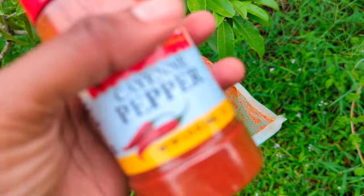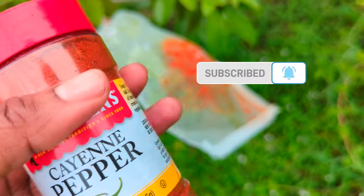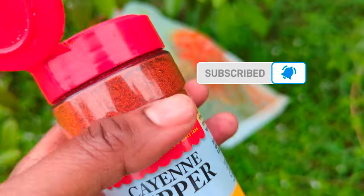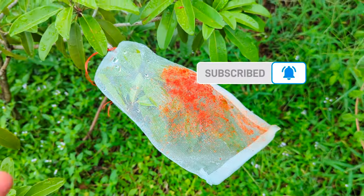So pepper is not going to deter chickens from eating your plants. If you have chickens, this doesn't work. Chickens are birds and they don't feel it. I don't know about other birds, but I'm assuming it's the same for other birds as well.